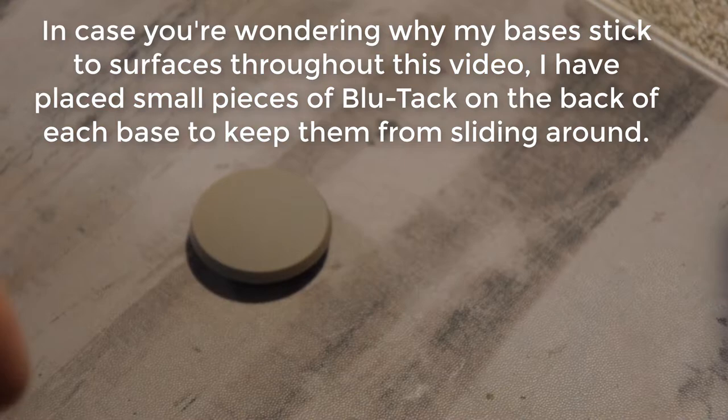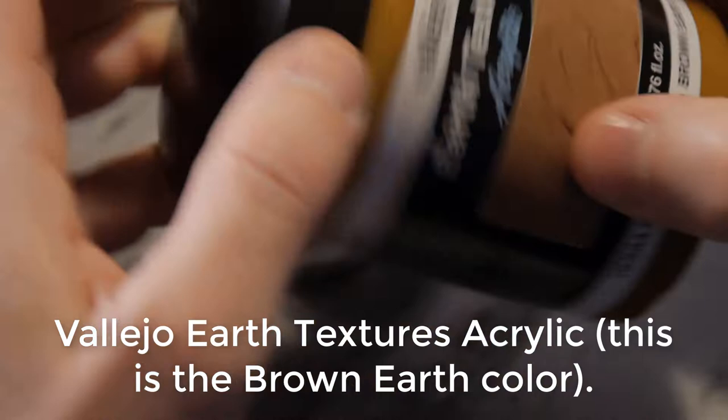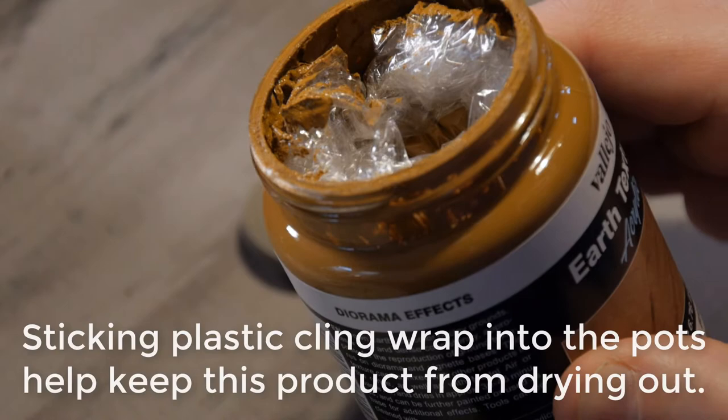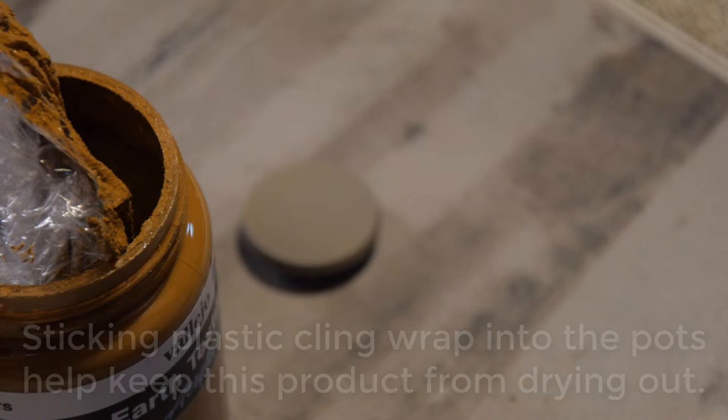There are several ways that you can start doing the base. You can glue down rocks, you can do other things like that. I just have a primed base and I'm going to use this product: Vallejo Earth Texture. They have various different levels of how grainy the texture is, but this is essentially paint that has sand mixed into it. At the scale she's at, I think this is going to make a really nice texture for her base without it looking like the rocks are not quite the right size for her.